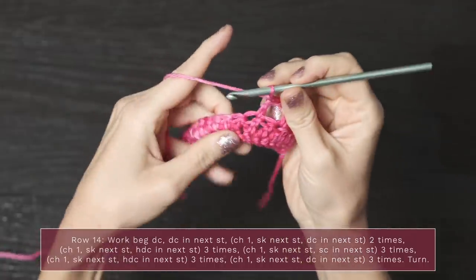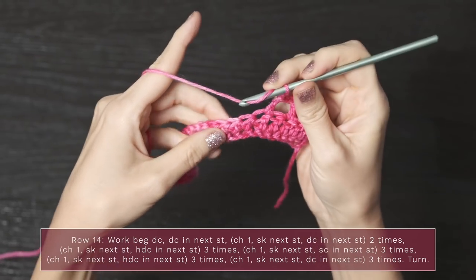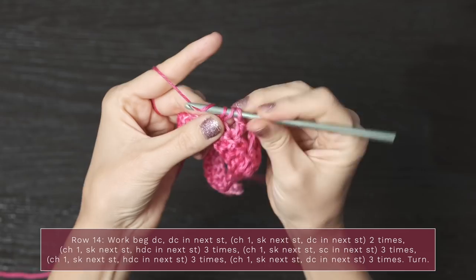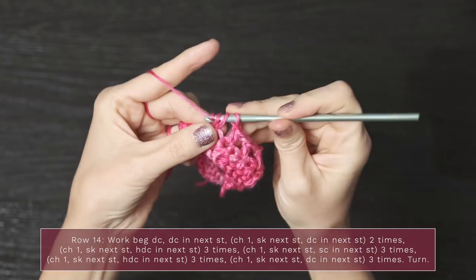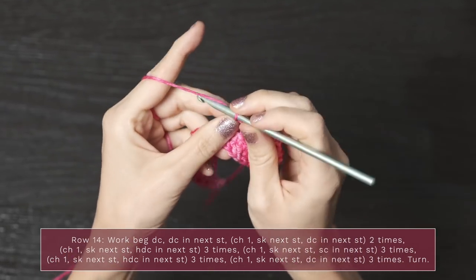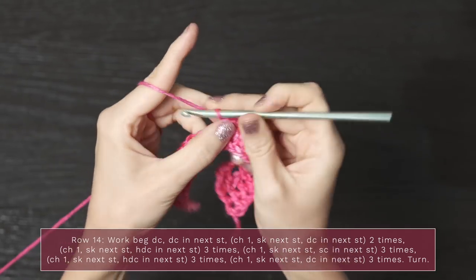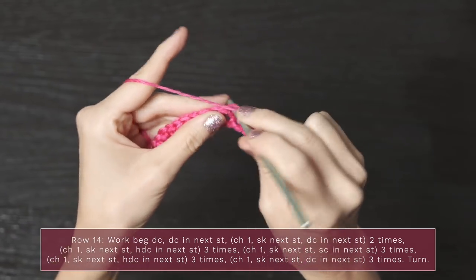Then chain one, skip the next stitch, and work a half double crochet into the next stitch — do that three times: chain one, skip, half double crochet; chain one, skip, half double crochet; chain one, skip, half double crochet. Now repeat three times: chain one, skip one, single crochet; chain one, skip one, single crochet; chain one, skip one, single crochet; and one more time, chain one, skip one, single crochet.